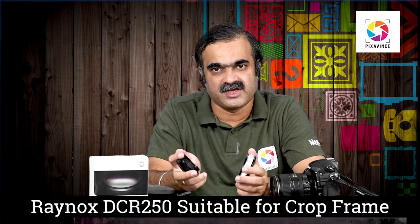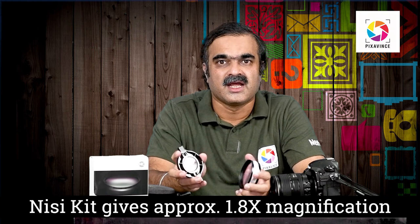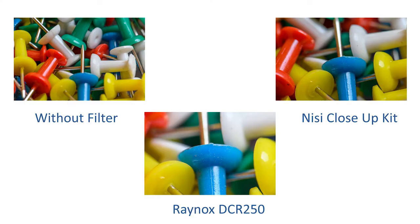Comparing these two filters: the Raynox DCR-250 is made primarily for crop frame cameras, while the NISI is mainly usable for full frame cameras. The Raynox DCR-250 produces around 3 times magnification, whereas the NISI filter produces around 1.8 times magnification. In terms of image quality, the Raynox DCR-250 has better quality compared to the NISI filter — the NISI produces slightly softer results. But the use cases of both filters are different. If you have a full frame camera and are looking for a quick solution for macro photography, the NISI close-up kit is a good alternative to a macro lens.